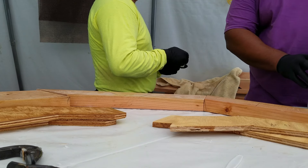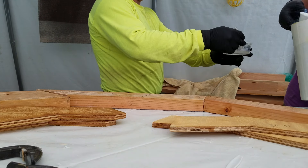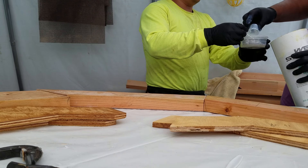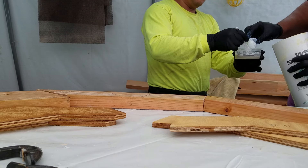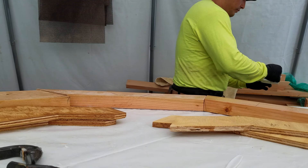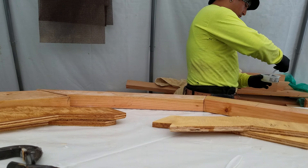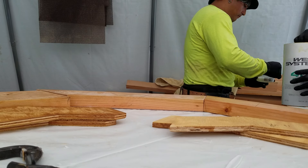We've got our ratios correct. This is a three-to-one ratio. So I think I'm going to do one and a half, or two and a half — let's see what that looks like first. The first time we did this, it had a really good mayonnaise texture to it, so we're going to try to repeat that.